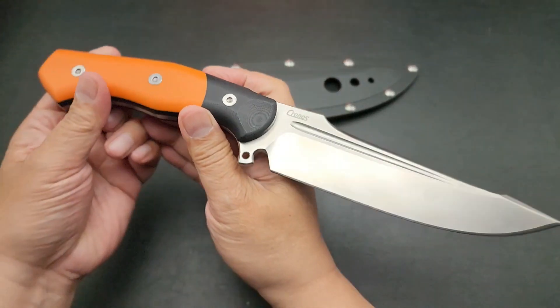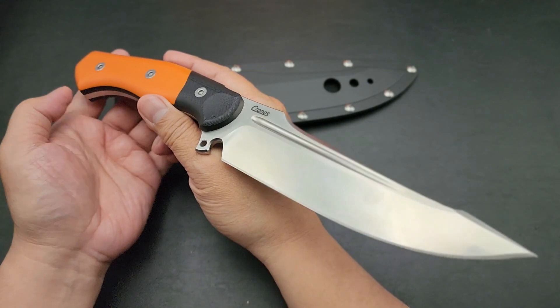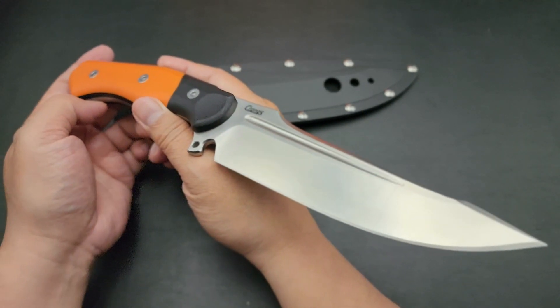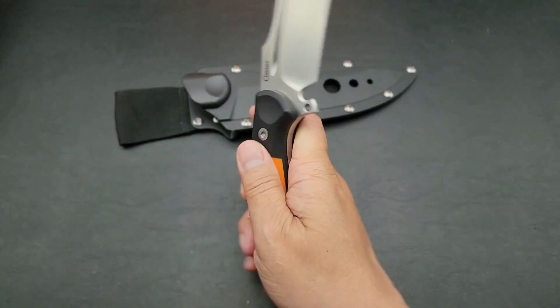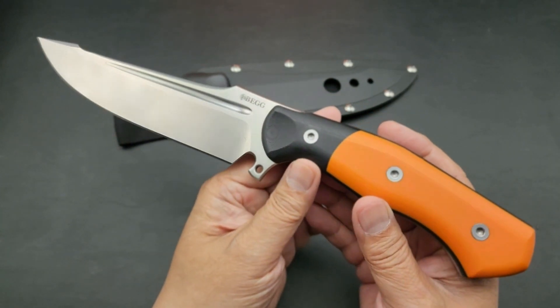Hey there folks, I got a new knife for you. What I have here is the Begg Knives Alligator. This was designed for Mark by David Kronos. It's a spectacular fixed blade — probably one of the most beautiful fixed blades I've had in my collection.